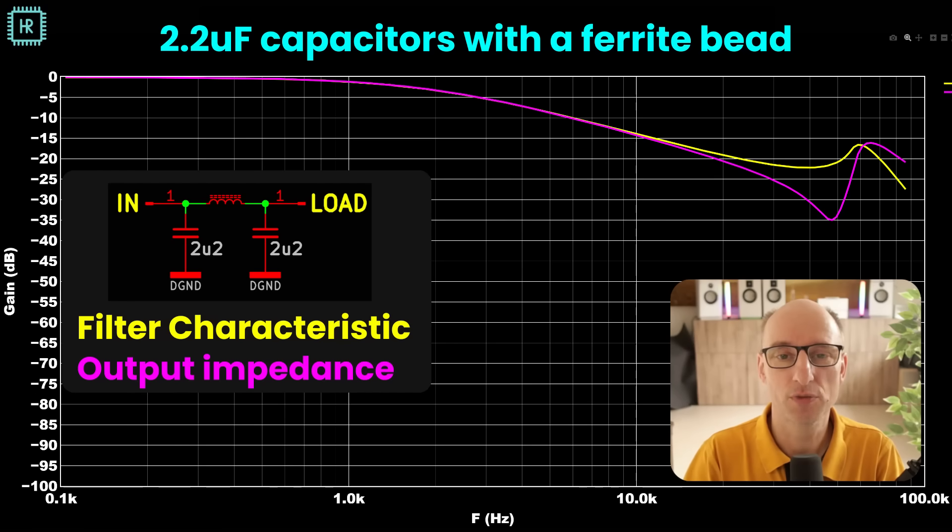Let's have a look at the first measurement on a ferrite supply filter. This network consists of two 2.2 microfarad capacitors and a ferrite bead, the BLM21AG102 — we saw the model of that one earlier. You can see the filtering effects from the input to the load and the output impedance of the network. The purple graph shows the suppression caused by that impedance — a high suppression means a low impedance and vice versa. The idea is to show resonances in the impedance, which show up as bumps and can cause problems. We can clearly see a bump in the filter characteristic and in the output impedance, so this network will cause some ringing in the supply.